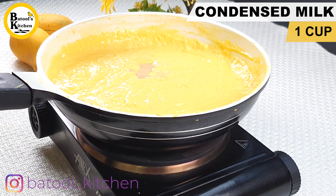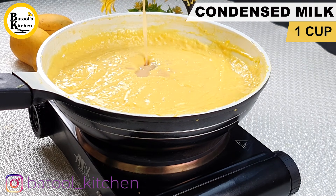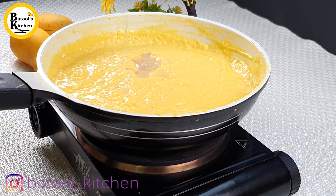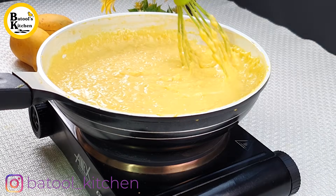Now we'll add condensed milk. I'm adding my homemade condensed milk — the recipe is linked below in the description box, you can go and see it. It's very simple and easy.